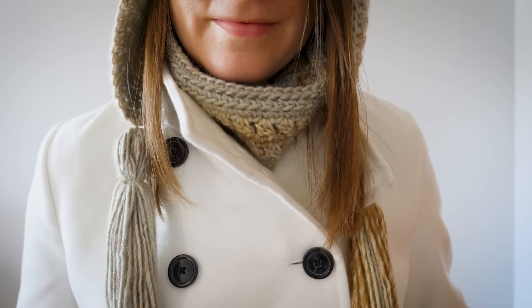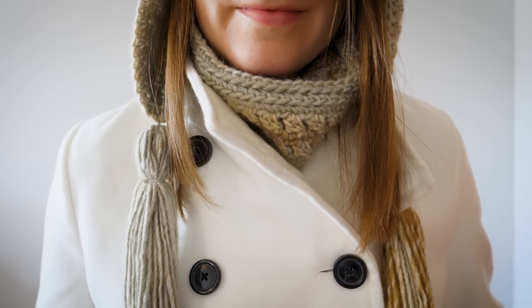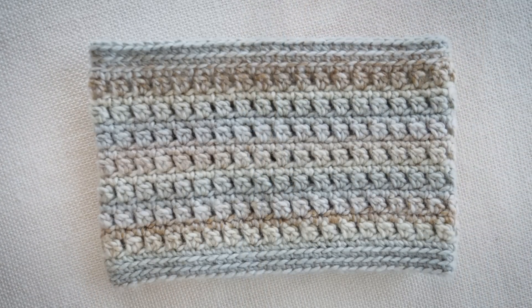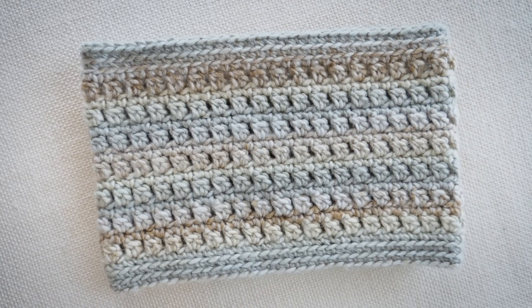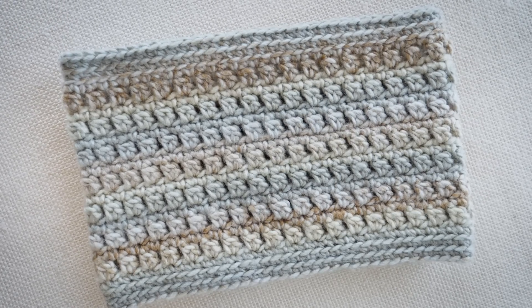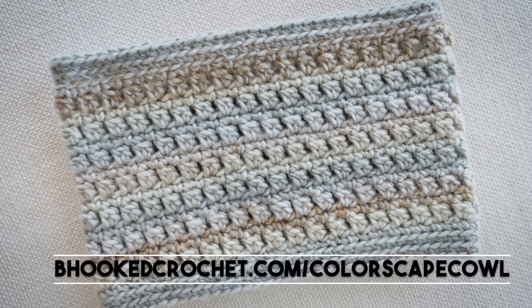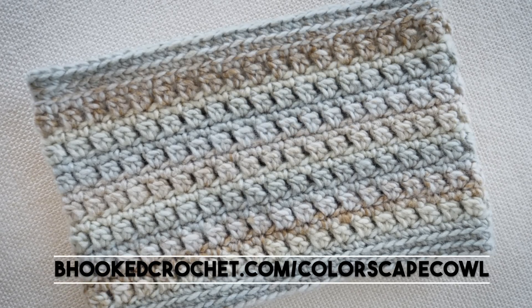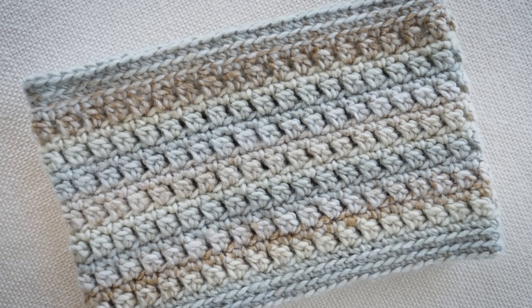In part one of our mini-series we'll work through a cowl together. You'll need the written instructions before we can get started and you can find those linked in the video description and on your screen. If you can't find either of those, just type in behookedcrochet.com/colorscape-cowl into your browser.